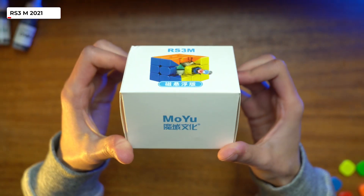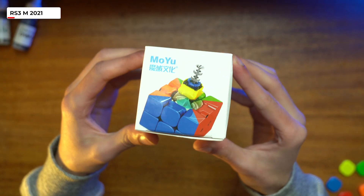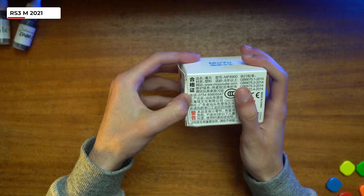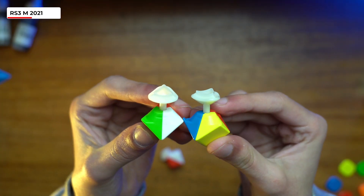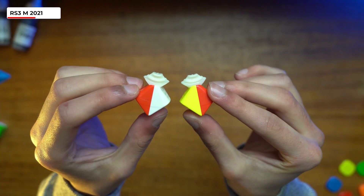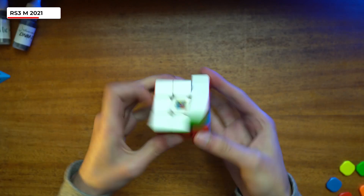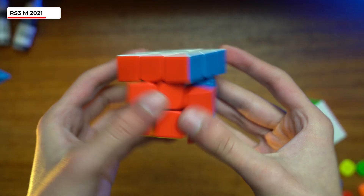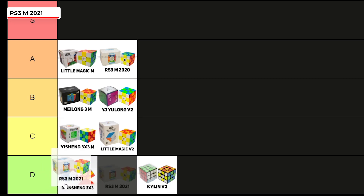What about Maglev? Maglev is when the cube uses repelling magnets instead of springs for reduced friction. The cube comes in at $13.99, which is $5 more than the spring version. Out of the box it felt quite rattly and dry. I compared the mechanism to the non-Maglev, and as expected, the mechanism was exactly the same. The cube was pretty fast — probably a bit too fast — and would definitely need some lube to be usable. Also, somehow this cube couldn't cut line-to-line reverse, even though the 2020 could. It's not under $10, but if I had to add it, I would give it a B or a C.